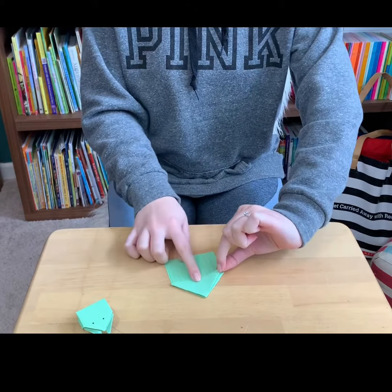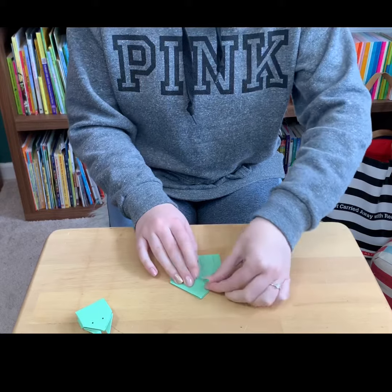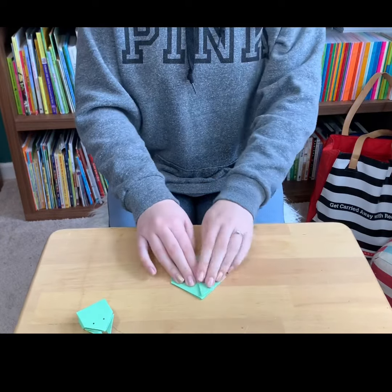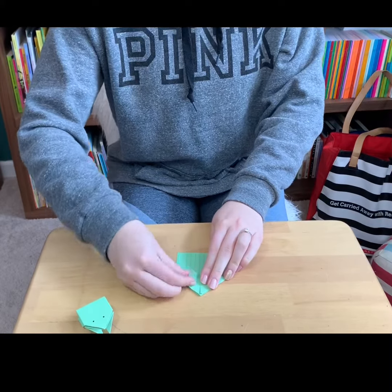Next, you take this corner on the triangle and fold it up to meet the tip. And then do the same on the other side.